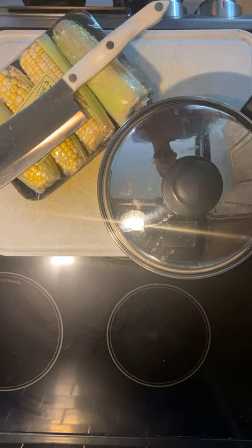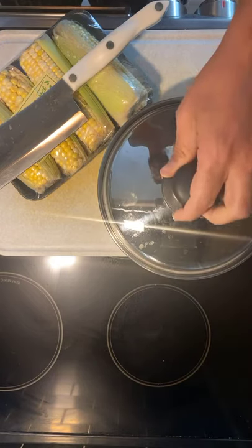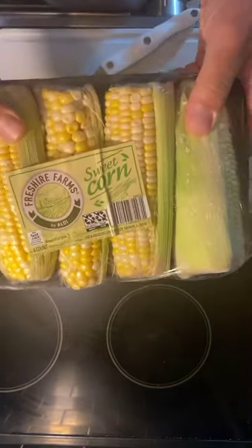All right everybody, Cutco Mike here — you can see the reflection off the two-quart Cutco five-ply cookware. This is a real simple video where I want to teach you my favorite way to eat and make corn.